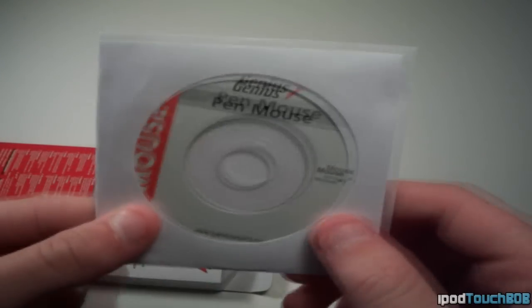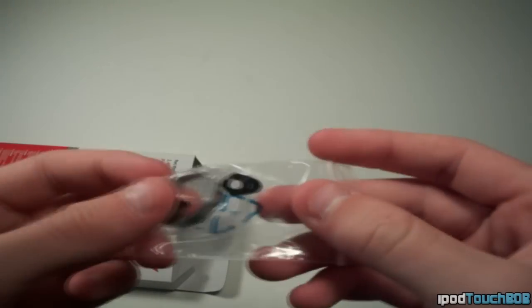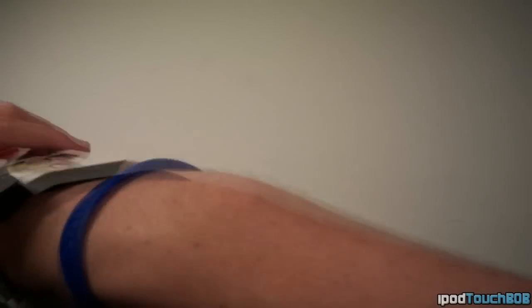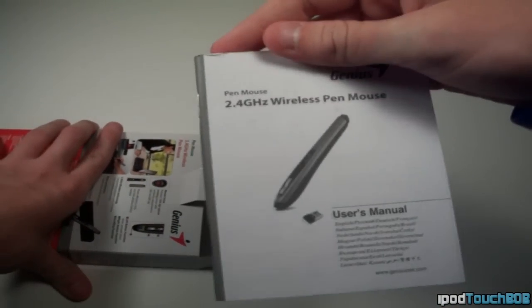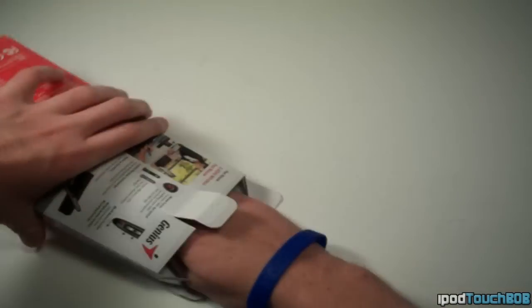Next, you're going to get your CD guide or your little installation guide, which I'll show you later, as well as extra tips for the mouse that you can install. You're going to get your user's manual next. And then you're going to get a battery — no Duracell or Energizer.